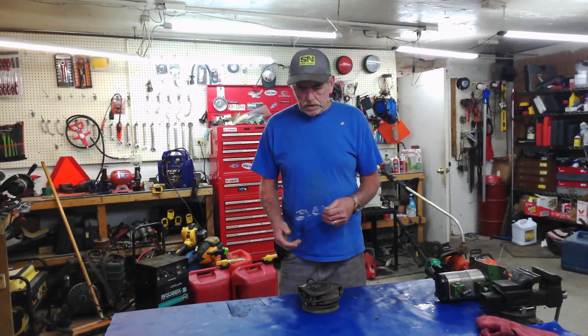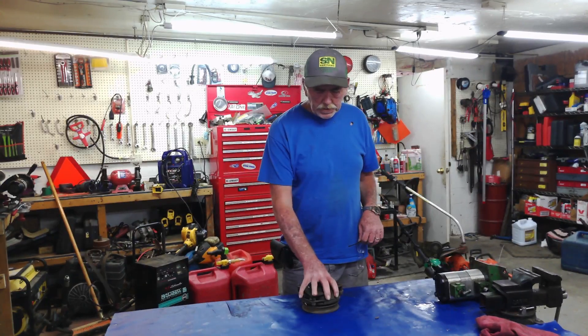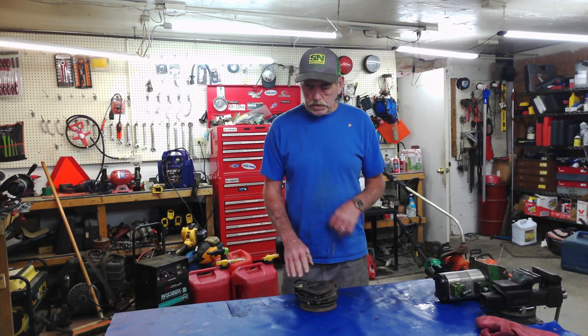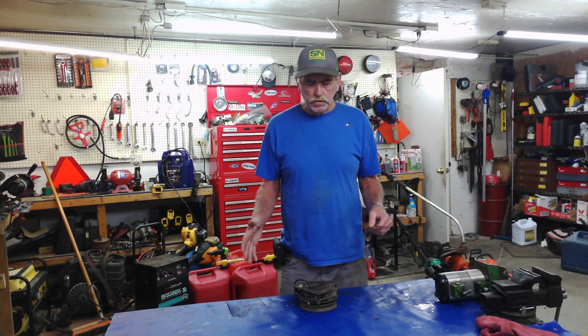Hey, welcome to the channel. My name is Eric and today we're going to talk about PTO clutches — specifically electric PTO clutches. I'm going to do a deeper dive because a lot of guys ask me: how do I know if it works or not? So stay tuned.